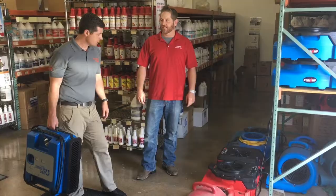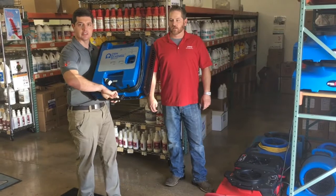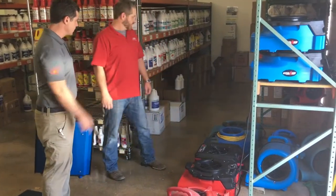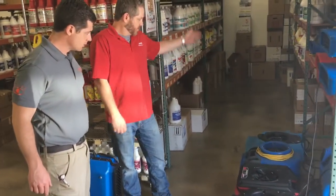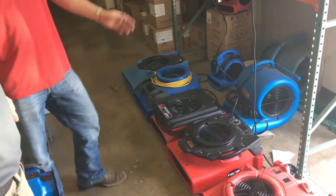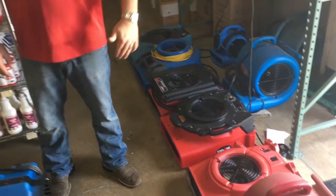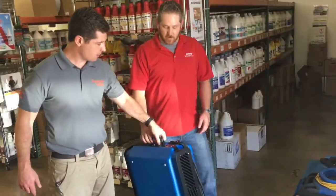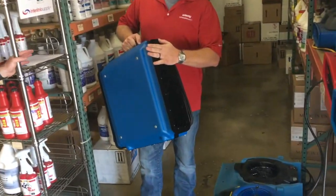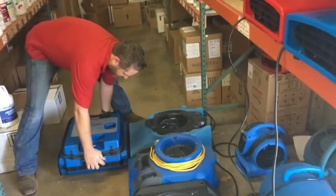Todd's going to hook us up with an air mover that'll play nice with this DBK boost box. Let's go down the line — we've got a Dry Ease, Bella Pros, a Pro Kim Triad, a Phoenix Air Max, two different types of Cyclones, and your Omni Dry 2.9, which is just your typical snail fan. Let's see which one matches up. We're looking for a flat surface fit, and all of these do have a flat surface.